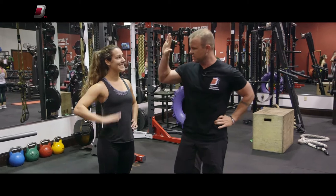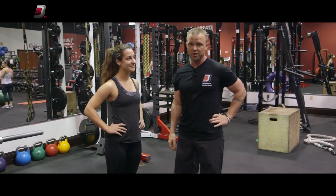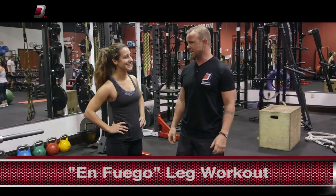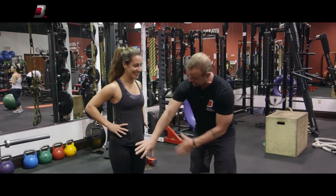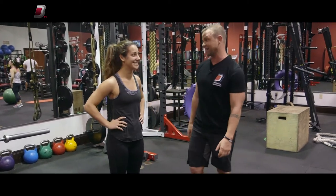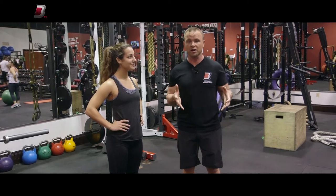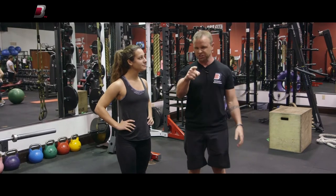We're here at BB3 Training Center with Katie today. She has been recruited to do the En Fuego Leg Workout. En Fuego is Español for 'on fire' because that's what this area is gonna be. So real simple, we're not using any weights, so you can do this anywhere. That's what we like to give you in these segments — simple things you can do anywhere. No excuses.